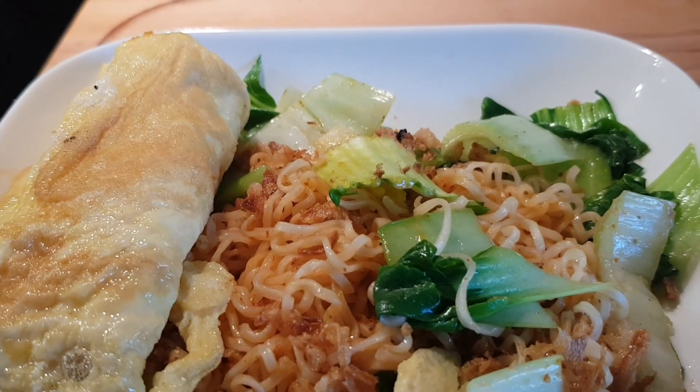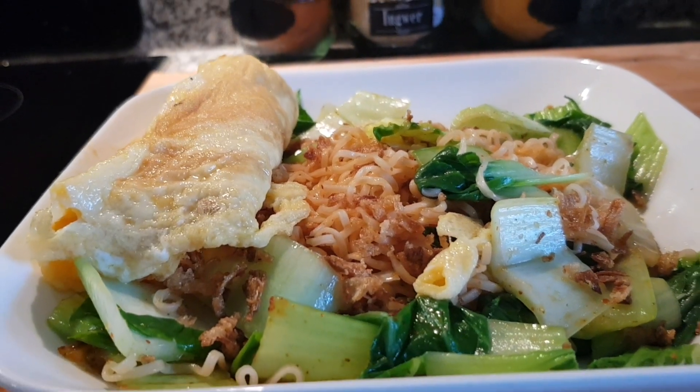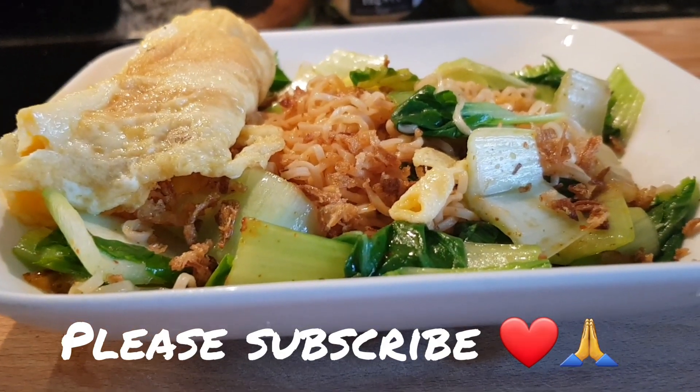Thank you guys so much for watching. I'll see you in the next video. If you like the video, can you please give a thumbs up and subscribe? Thank you very much, bye bye.